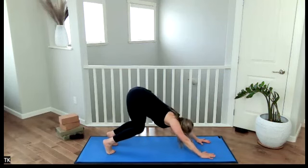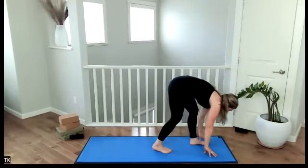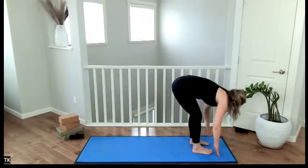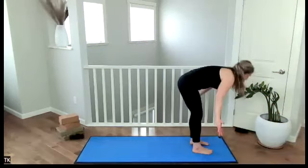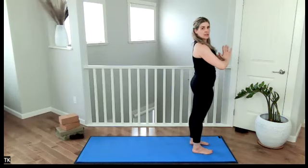Bend the knees, look to the hands, and walk the feet to the top of the mat. Inhale, halfway lift, flat back. Feel your foundation, engage your bandhas. Exhale, release, hold. Inhale, sweep your arms up overhead. Exhale, hands to the heart center.